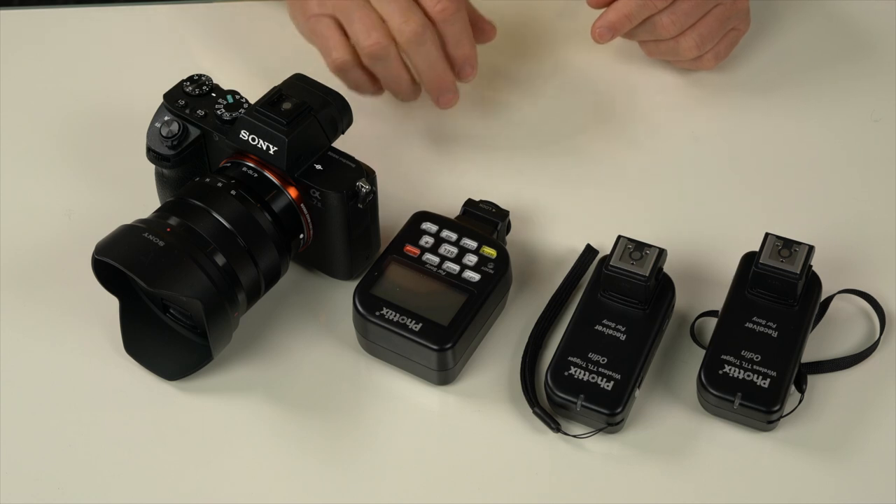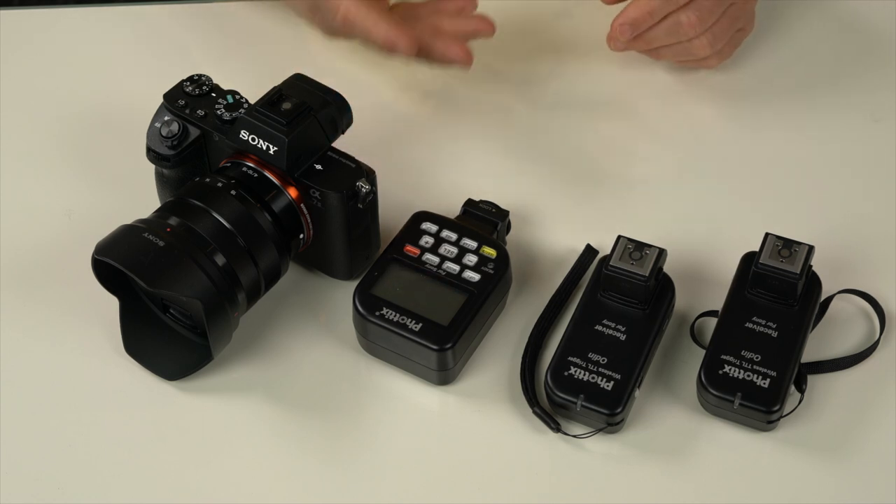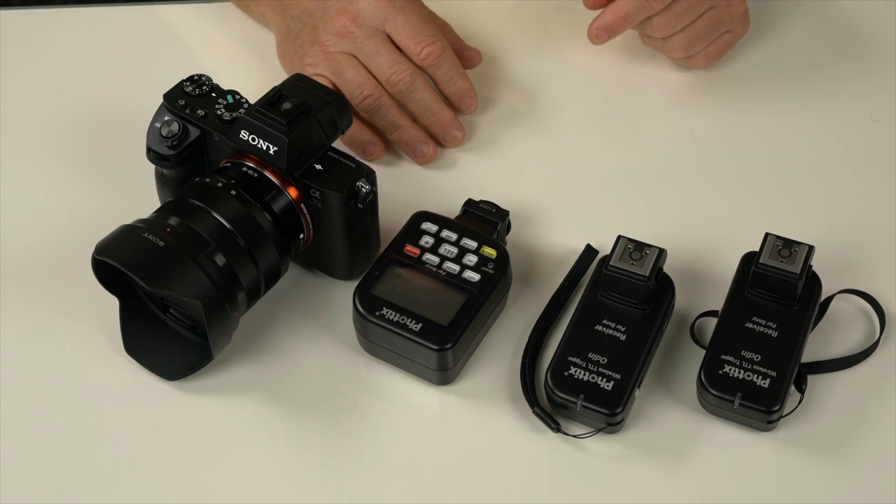Hi everyone, I'm David, a wedding and portrait photographer from Melbourne, Australia. I wanted to talk to you today about a way of getting off-camera flash for Sony system cameras. I'm using the Photix Odin, and this works with all the a7 series cameras and the a6000 as well.